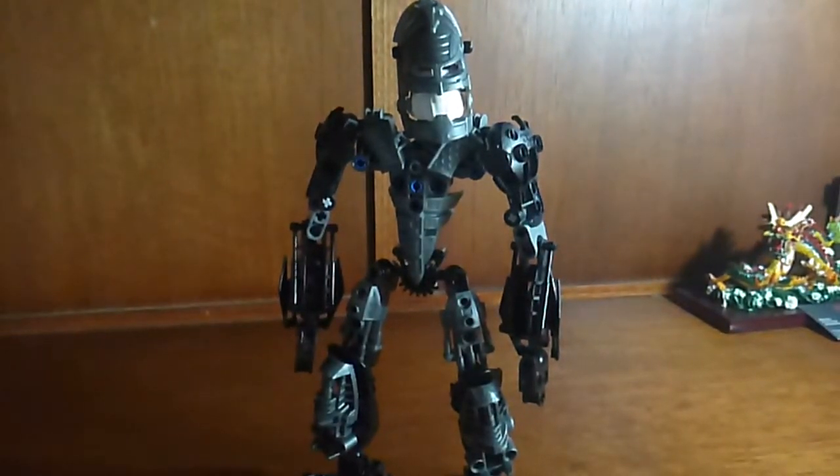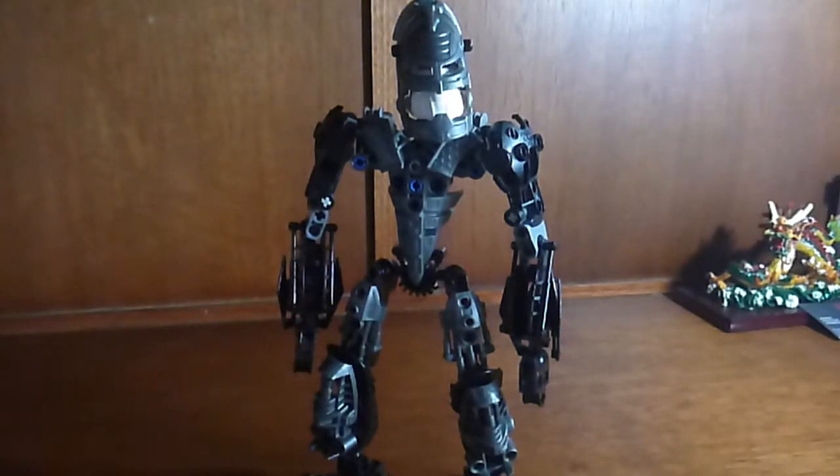The other weapon is himself. He'll use himself — fists, knees, elbows, kicks — whatever works.